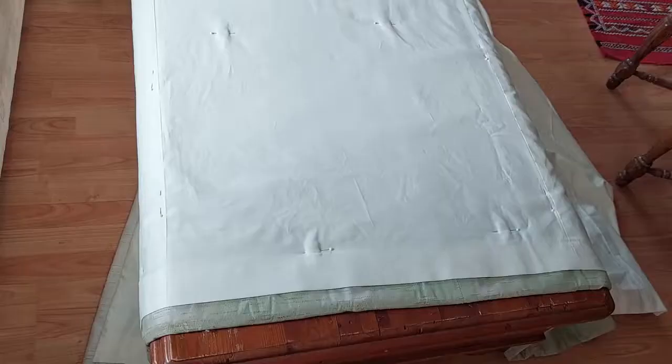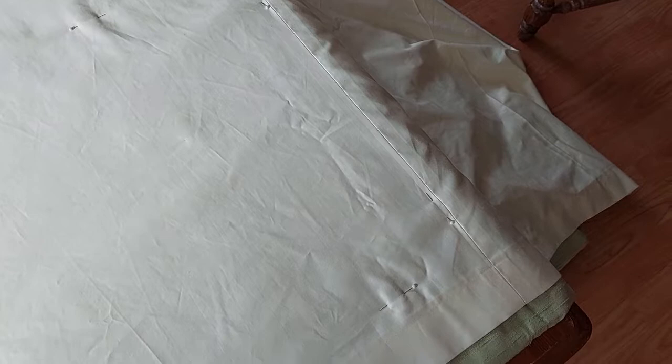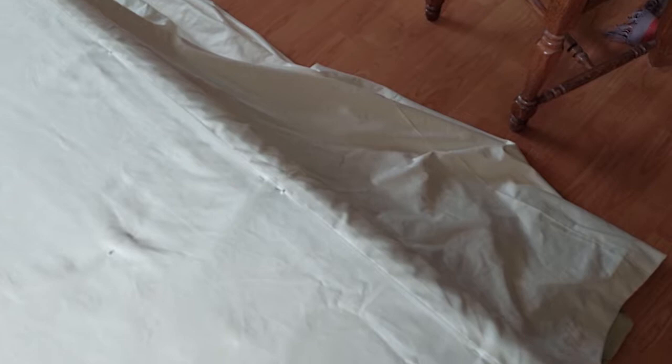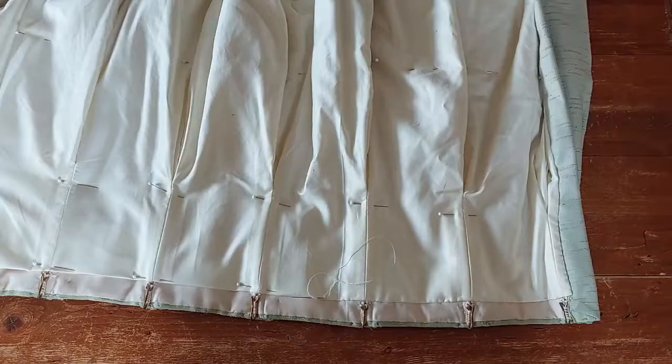I've now moved to the second quarter — pinning and smoothing in the same way. I'm working up to the join of the fabric, then I'll fold it over and put in another line of interlocking stitch, and then go to the third quarter. I'll continue until I get right to the edge of the curtain and stitch the other side as I did the first.